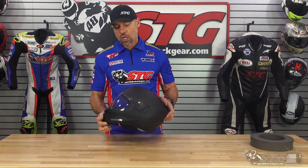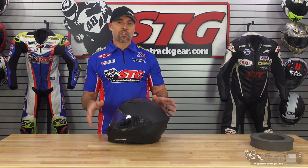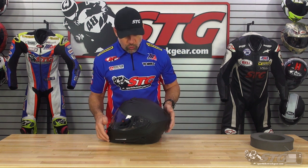It's also important to note that in matte black only, Scorpion has an EXOCOM installed version of the T520. If you know you want the unit and would rather not install it yourself, you can get it in a factory installed version. Obviously it costs more because the cost of the unit itself is baked into the helmet, but that is available as an option in the matte black colorway only.